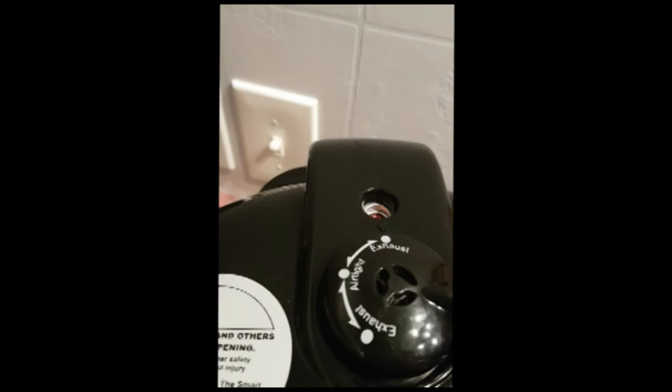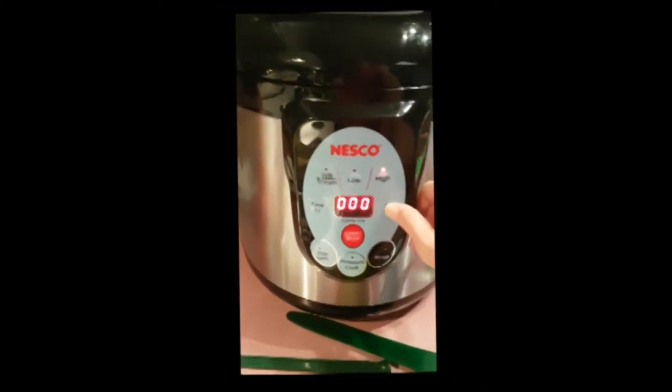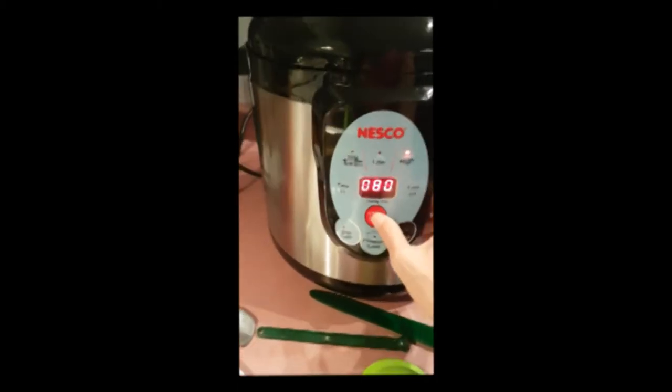You're going to make sure this is set to exhaust. Press high, then press your time and hit start.